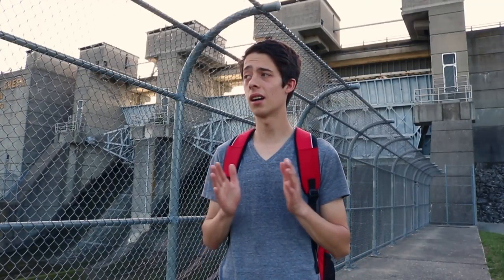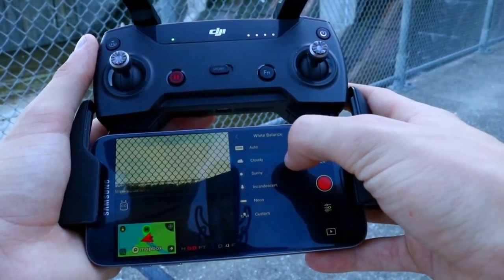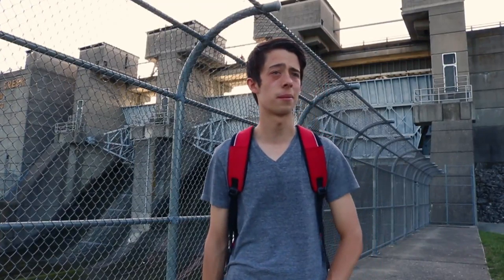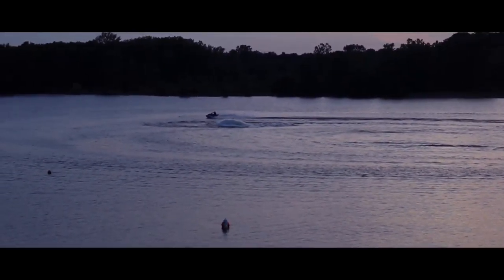Tip number three is about white balance. Make sure you set it accordingly to where you are. I didn't even know this was a thing until a few days ago when I was flying and found it in the settings. You can adjust the color temperature — the white balance. If it's cloudy they have a setting for that, if it's sunny they have settings for that. You can set it to whatever you find optimal. It honestly makes your footage look a whole lot better.